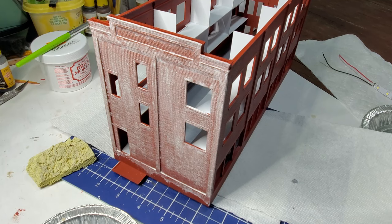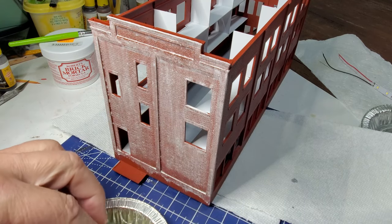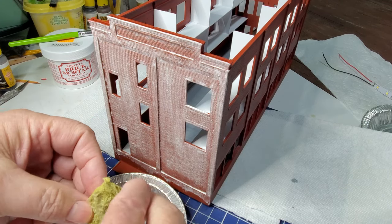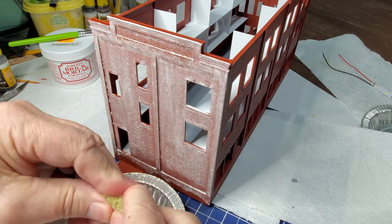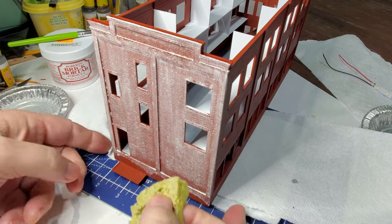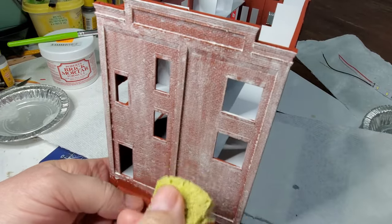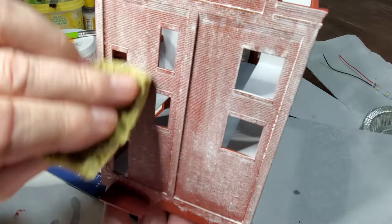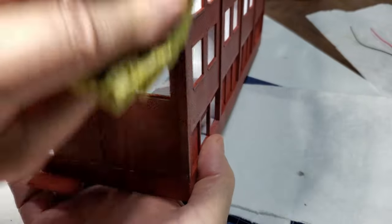The Roberts brick mortar has dried. I have an old piece of sponge and a little tray with some water. I'll squeeze out the excess water so the sponge is just damp, and now I'm going to start wiping off this brick mortar.